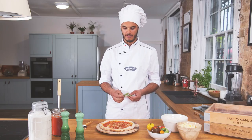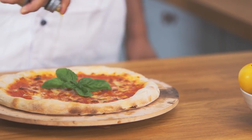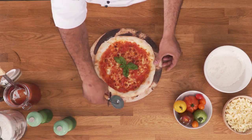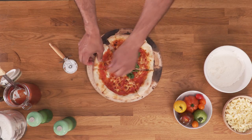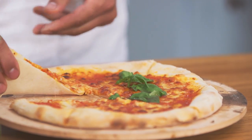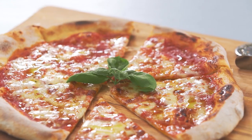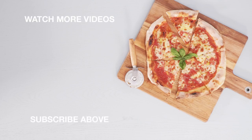Now we go to the final touches — we're gonna add the basil and a drizzle of olive oil. From here, you can cut and enjoy it. As I mentioned, the pizza is gonna be much crispier because of the cooking, so you can actually feel it. And I'll show you guys how the Neapolitans actually eat pizza — they just cut a piece, fold it, and then eat it from here. It's very hot.